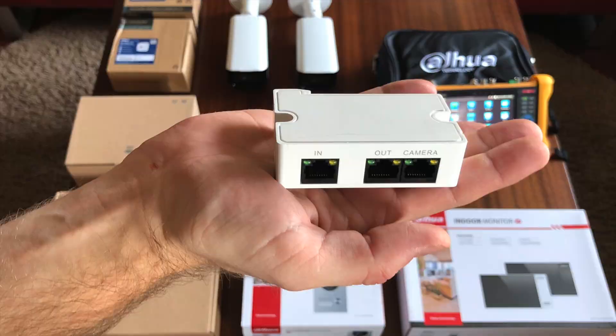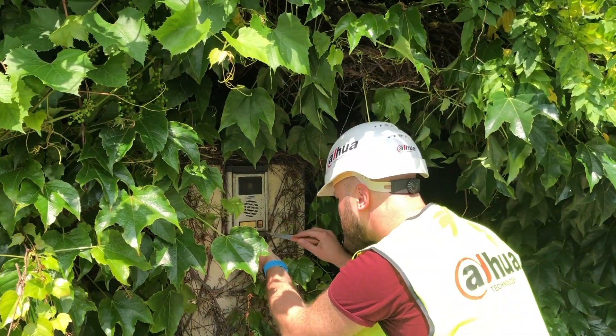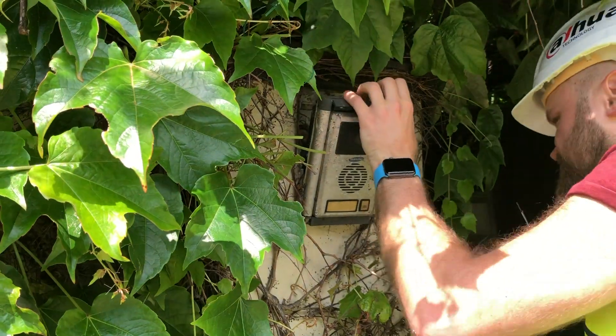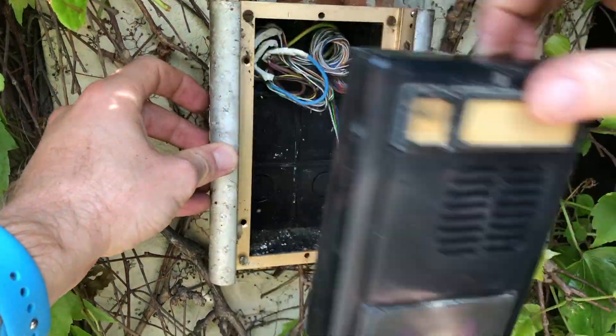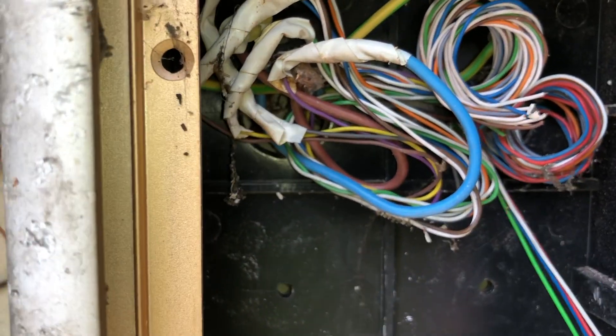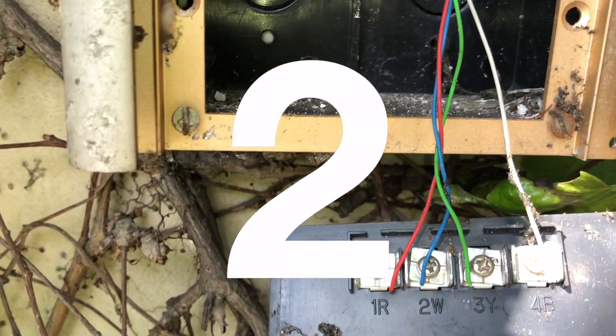I gathered a bunch of great stuff and decided to upgrade it once and for all. When I uncovered the old system, it turned out that first of all there were a lot of spiders, and second of all there were only two wires that were actually still working.